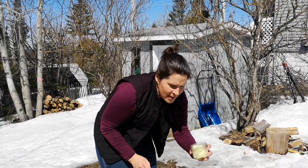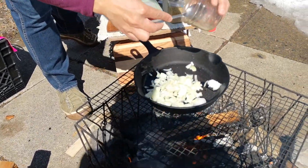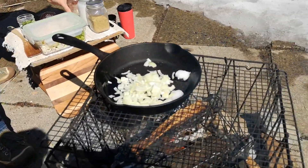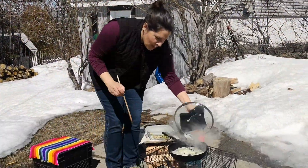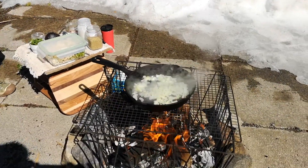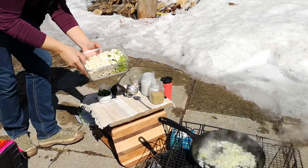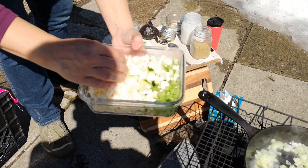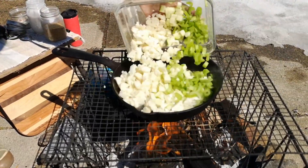We're going to throw in our onions first because we want them to cook a little bit longer than the rest of the veggies. Our onions look perfect — it is time to add our veggies. Here we have celery, zucchini, and cauliflower going right into the pot.